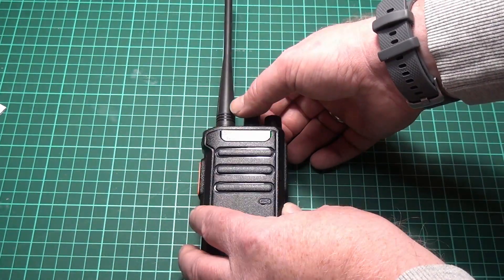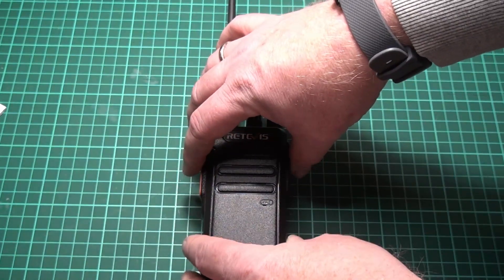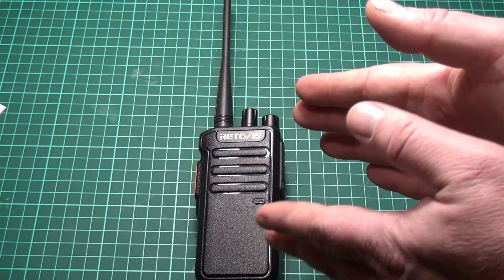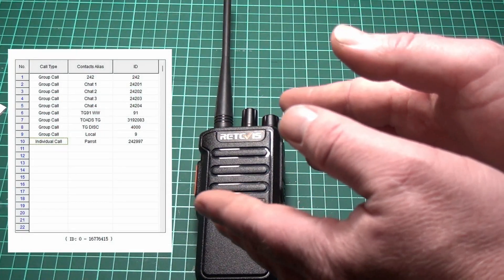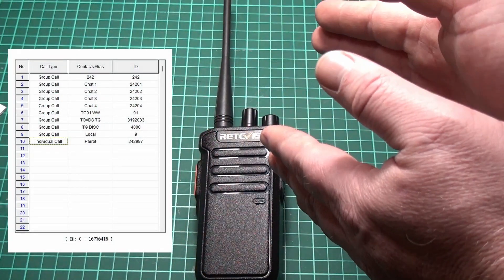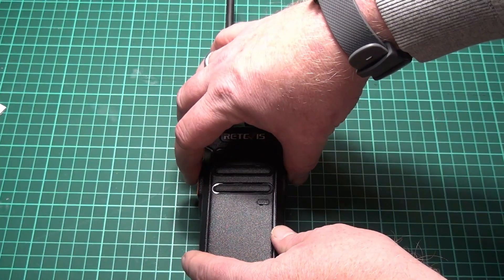Let's turn it to talk group 91 worldwide — I think I have that on channel 6. What you actually need with one of these radios without a display is a cheat sheet showing which talk group is on which channel. I haven't made that yet, but let's check if that's talk group 91.